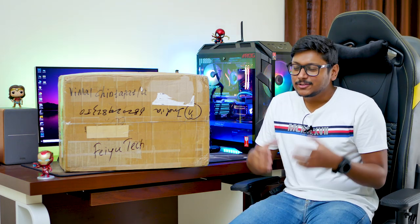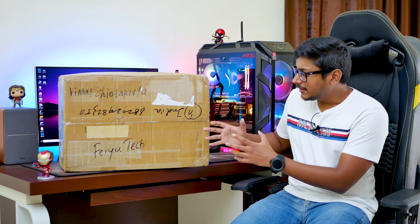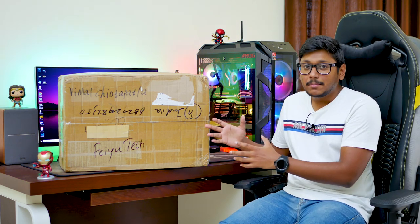Hey, what's up guys, it's Vimal here and welcome back to another video on my channel. After a long time I'll be doing something from the photography side. On my desk I've got a brand new gimbal to show you all — this is not just any other ordinary gimbal, it's a special 3-axis gimbal.